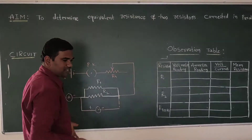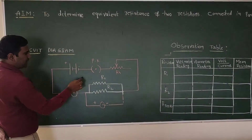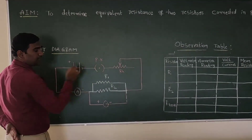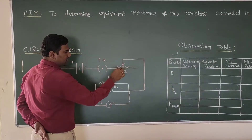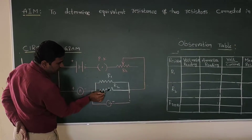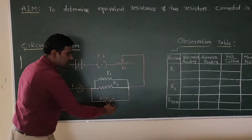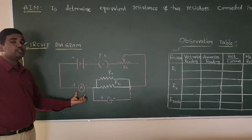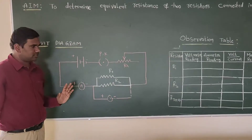To perform this experiment, we have an experimental setup. The circuit diagram shows a battery with a positive terminal and negative terminal, connected to a plug key, which is connected to a rheostat — a variable resistor. This is connected to two individual resistors R1 and R2 in parallel. We have a voltmeter connected in parallel and an ammeter connected in series. The ammeter measures current and the voltmeter measures the potential difference between the two points.